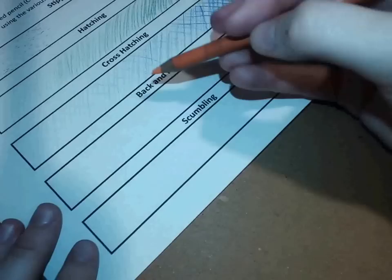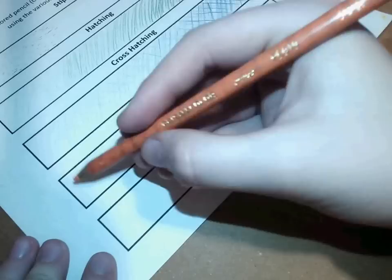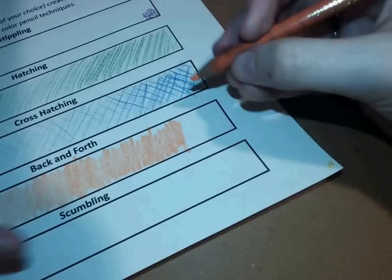For back-and-forth — this one is super easy. I'll use the orange. It's just the back-and-forth: I'm going to steadily press a little bit harder, gradually getting darker. Light to dark — you just keep your pencil on the paper and go back and forth.